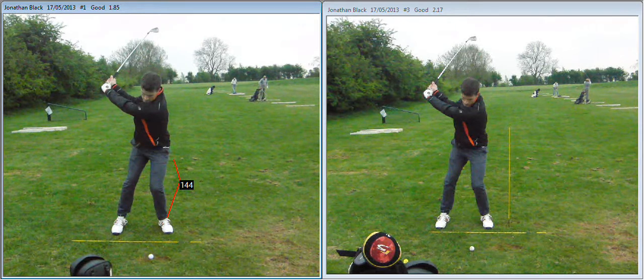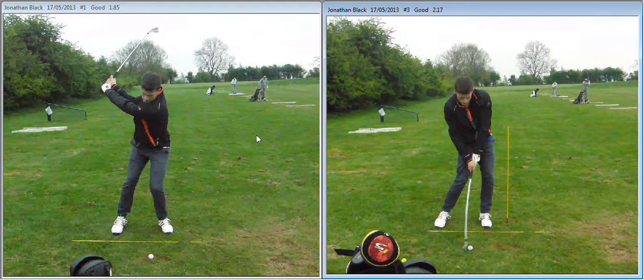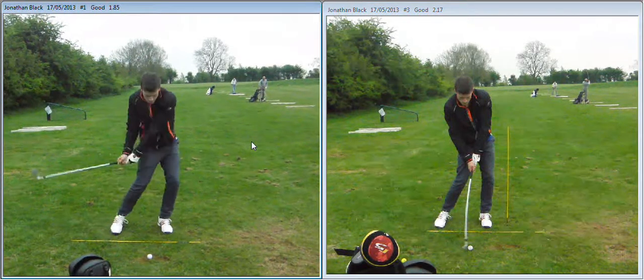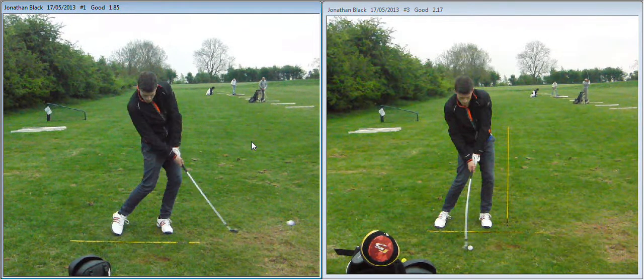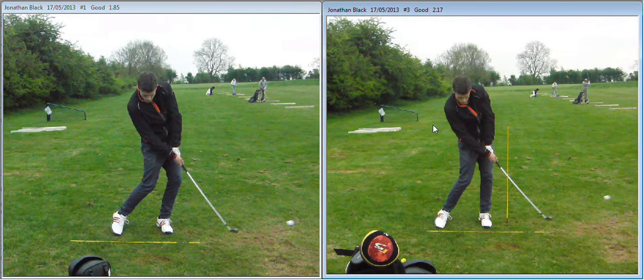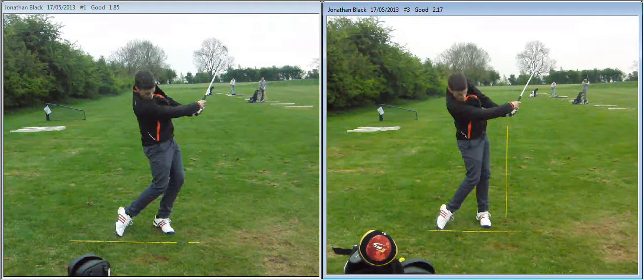Let's take a look at the left leg there. It's more of a posted position — much straighter — which allows you to rotate around it better, rather than sliding the hips.